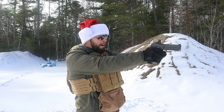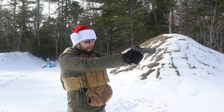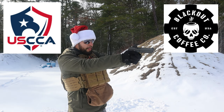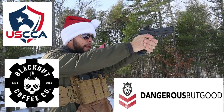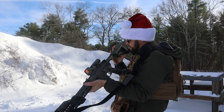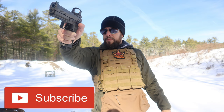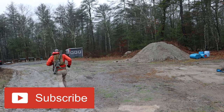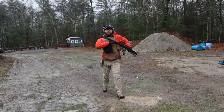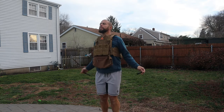Thank you very much for watching — it is greatly appreciated. If you're looking to support the channel, we have three sponsors: USCCA for self-defense insurance, Blackout Coffee for your caffeine needs, and Dangerous But Good for pro-2A and pro-God apparel. The best way to support the channel is on Patreon — if you can kick in a few dollars a month, that's amazing; if not, just keep the likes and comments coming. Please consider subscribing and enabling the bell notification, and follow me on Instagram, Facebook, and Parler — links are all in the description.